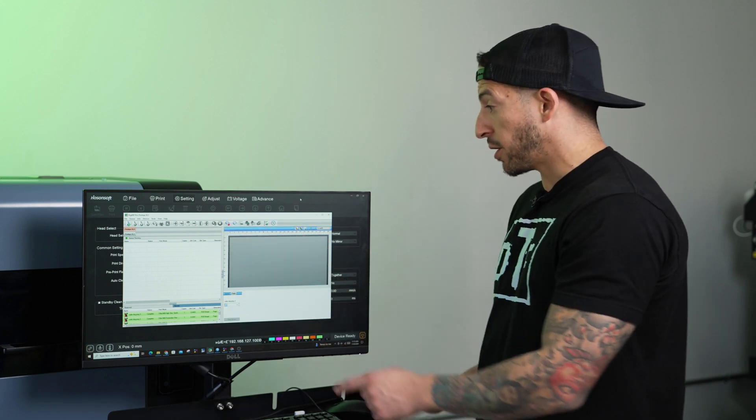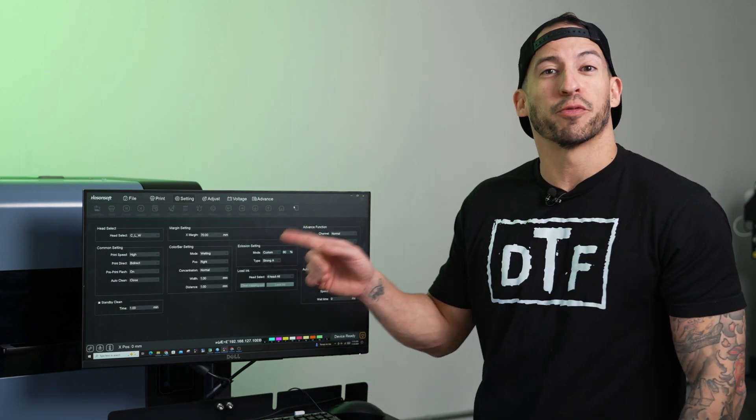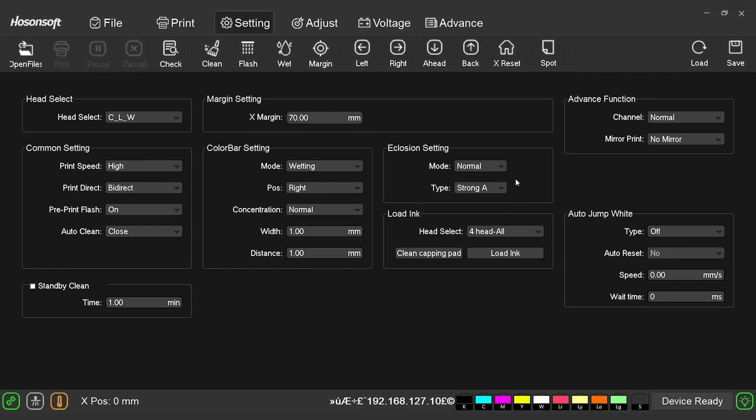DigiRip is how I run the machine and manage production through available queues like you saw before. Hosensoft is going to be more for the back end. If we click over here to the enclosure setting, change our mode to custom, we're going to run with an 80% setting. This is how we increase the amount of dots laid down to get richer colors. However, because of the increased output, we may see longer print times. So what do we do? This little feature right here is called auto jump. If we switch this over to type together, instead of the printhead moving back and forth the entire length of the machine, it will now only travel the distance needed to produce the image being printed. This will help us make up for longer print time.